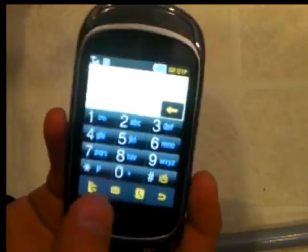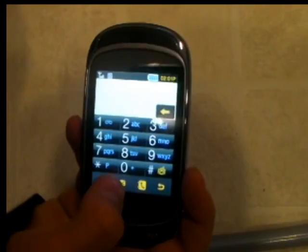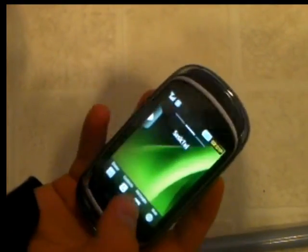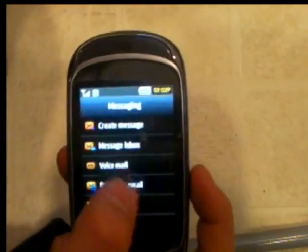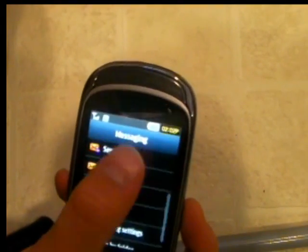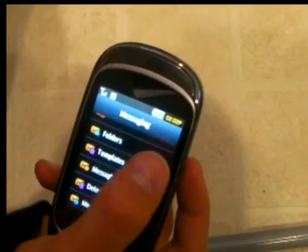It has the dialer — it's just a normal dialer with a transfer call button, send message, phone, or back. Then messages, and it has create message, message inbox, voicemail, exchange email, send box, drafts, folders, templates, and a bunch of other stuff, message settings, delete by folder, and memory status.